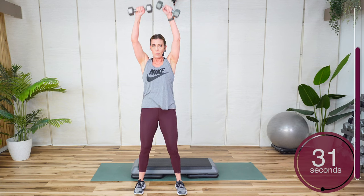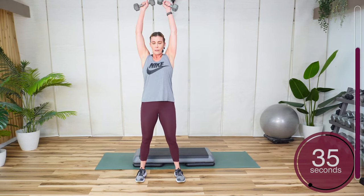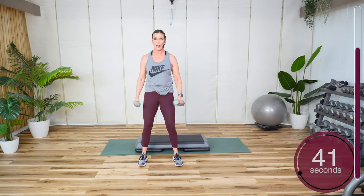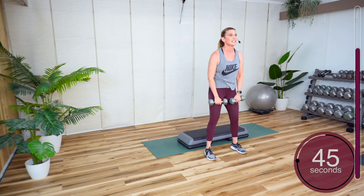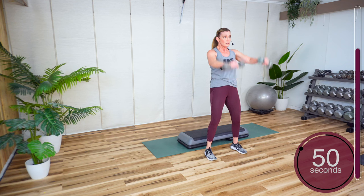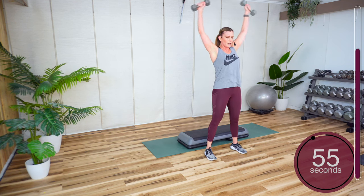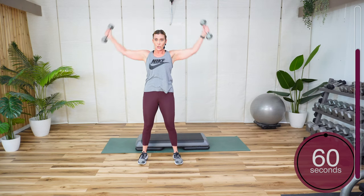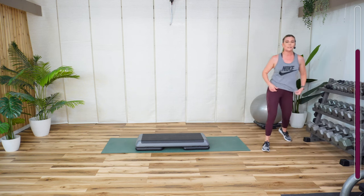Now reverse it — go back to the side and bring it down the front. It gives you a little break on the heart rate. You got 15 seconds. 3, 2, 1. Little break — block one complete.